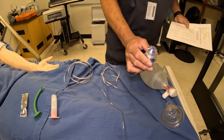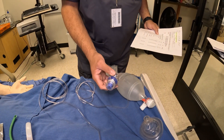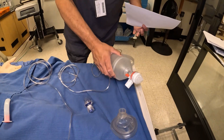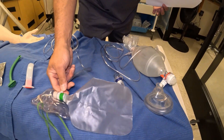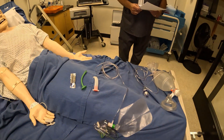We have what's called a PEEP valve. I recommend a PEEP valve be used whenever using the Ambu bag. We have the mask for the Ambu bag, the actual Ambu bag with the oxygen tubing, and then a non-rebreather with the mask, bag, and tubing. That's all of our equipment.